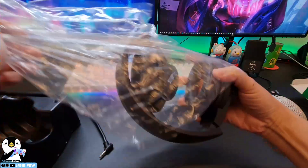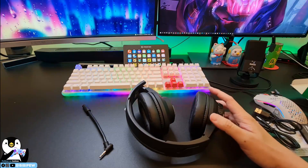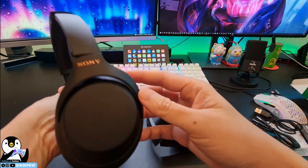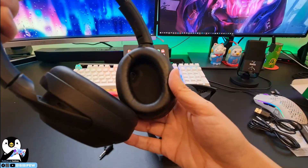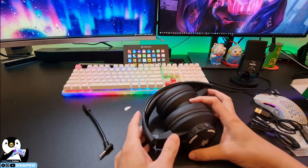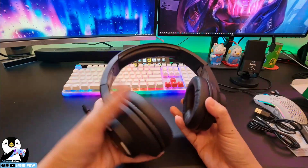This headphone is quite affordable — it costs around 30-something dollars. Comparing it with my Sony XM4000, which costs around $399 and has very good noise cancellation but no built-in mic. For the Plexon, you can see the logo here, and the material is a bit matte — quite solid and lightweight.